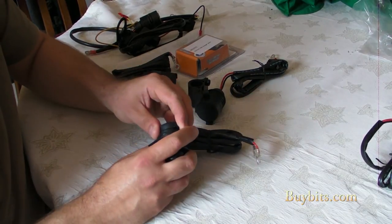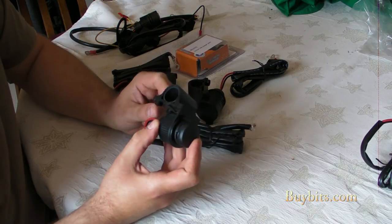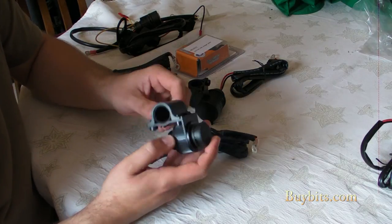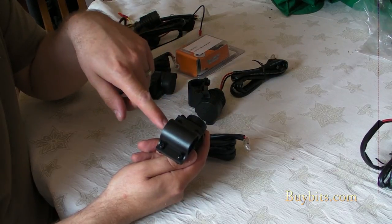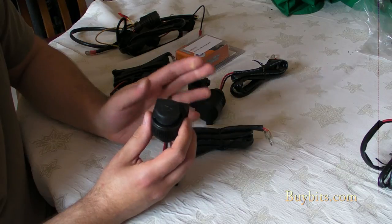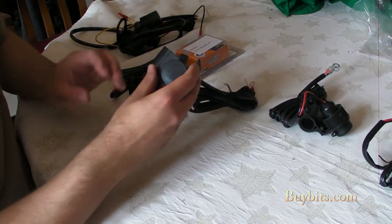We've got the same one here, but this one has got a built-in mount for your handlebars. You can unscrew these four screws and then screw it onto your handlebar so you've got a secure mounting. So that's exactly the same as the first one except it's got the mount on it.